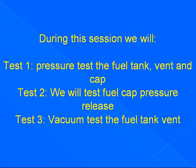During this session we will pressure test the fuel tank, vent, and cap. We will test fuel cap pressure release, and vacuum test the fuel tank vent.